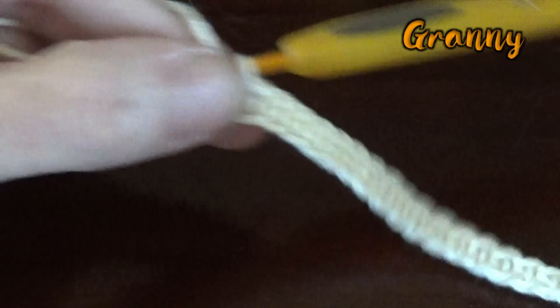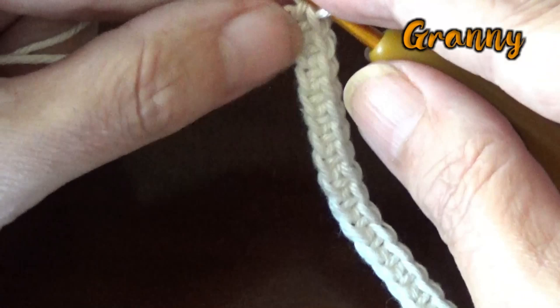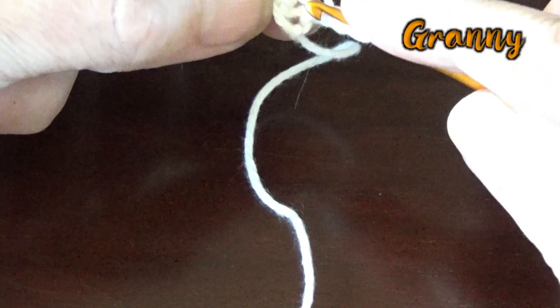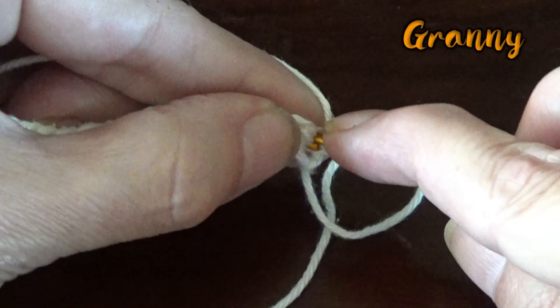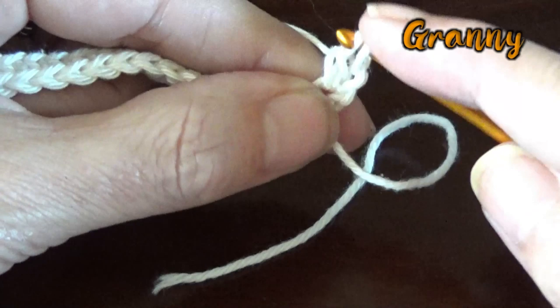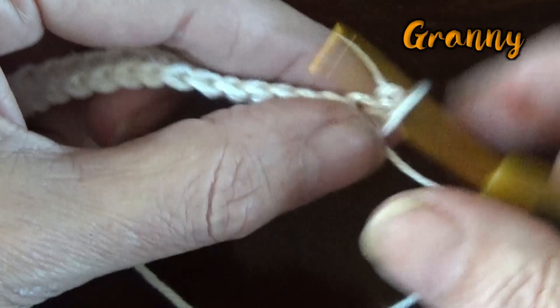Row two is simple — we are going to make one row of double crochet. Chain one to bring up the yarn and turn your work all the way around. Now we are going to give each stitch a double crochet. So yarn over and in the first stitch — right over here — yarn over, and start your first double crochet.